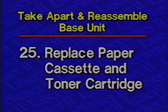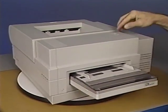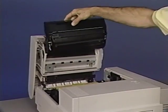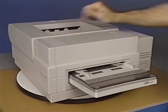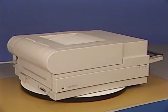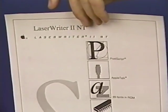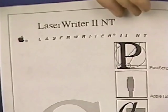Step 25: Replace the paper cassette and toner cartridge. Replace the paper cassette by sliding it into the printer until it stops. Next, place the toner cartridge in position and gently press down on it until it snaps into position. Step 26: Generate a test print. This is the last step whenever you service a LaserWriter 2 printer. Generate a test print to verify your work and to ensure the printer is working correctly. This concludes the base unit take apart and final reassembly.